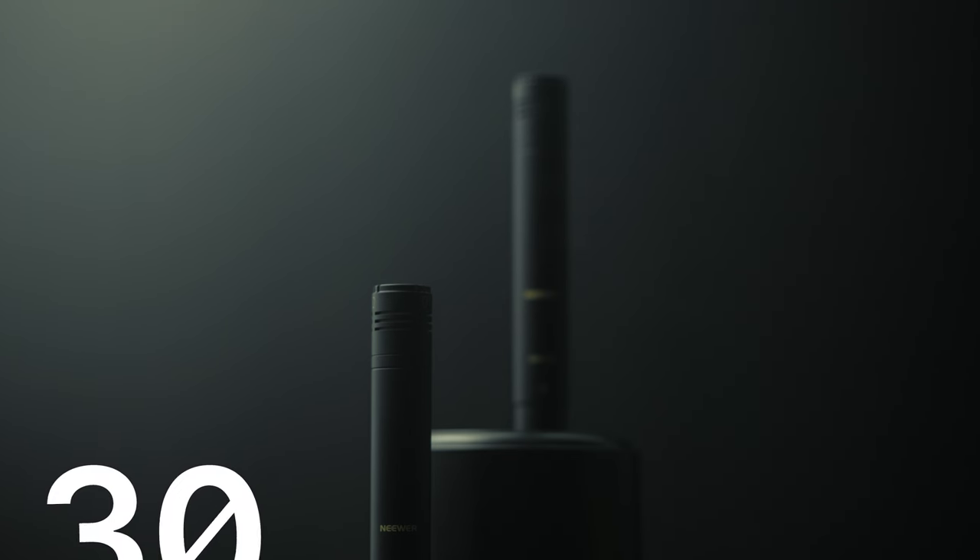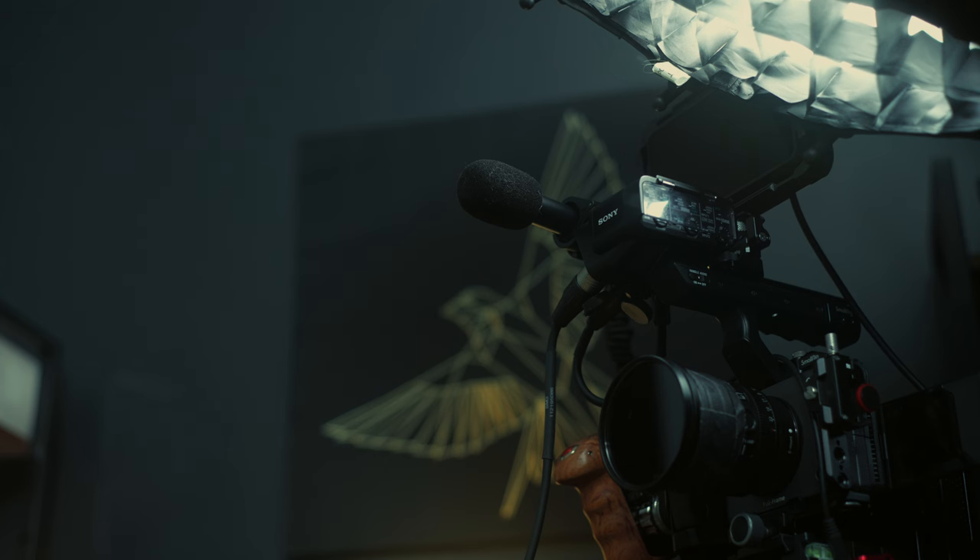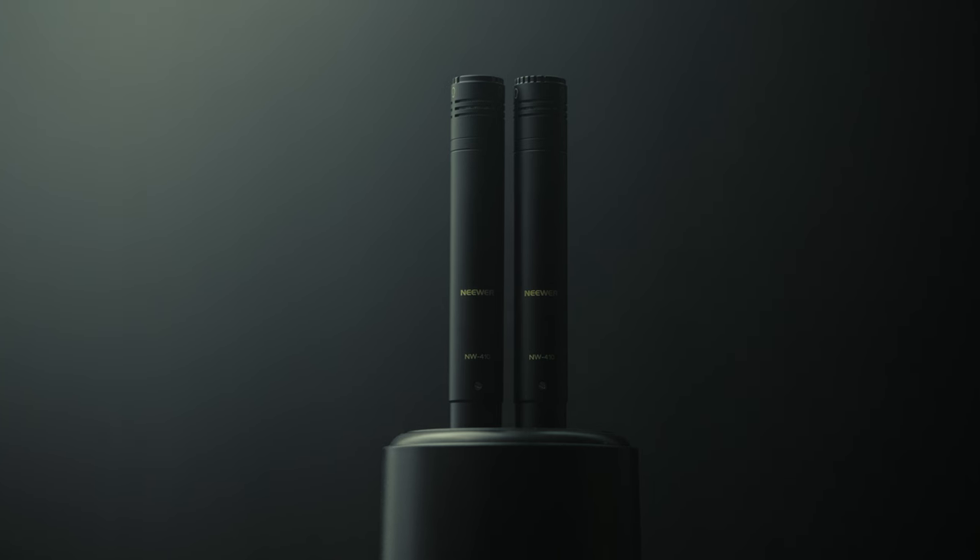I'm using two Neewer Pencil Stick condenser microphones. When I'm shooting, I use both mics. I have one underslung right here in front of me, attached to a boom pole that I got from Guitar Center in like 2012 — I'll link something similar in the description. I have the other one on top of the camera, attached to the XLR mic holder that comes with the camera. These mics are both XLR mics.